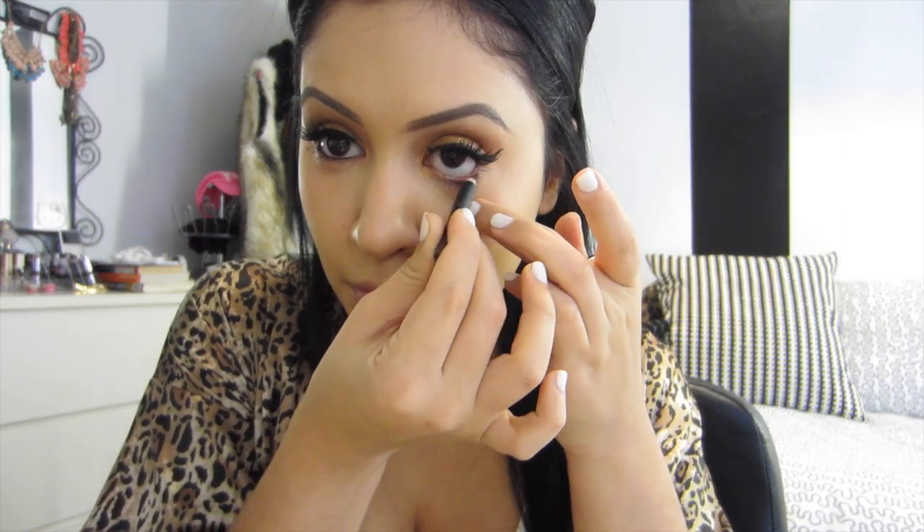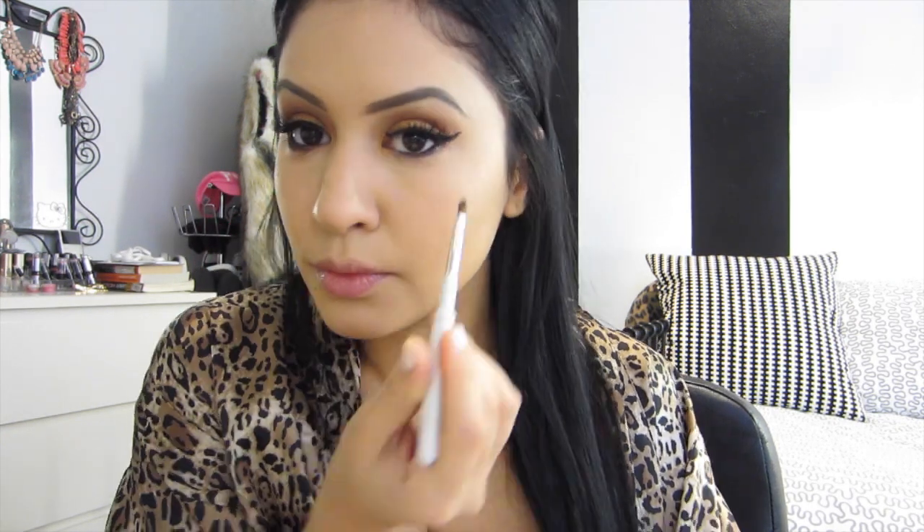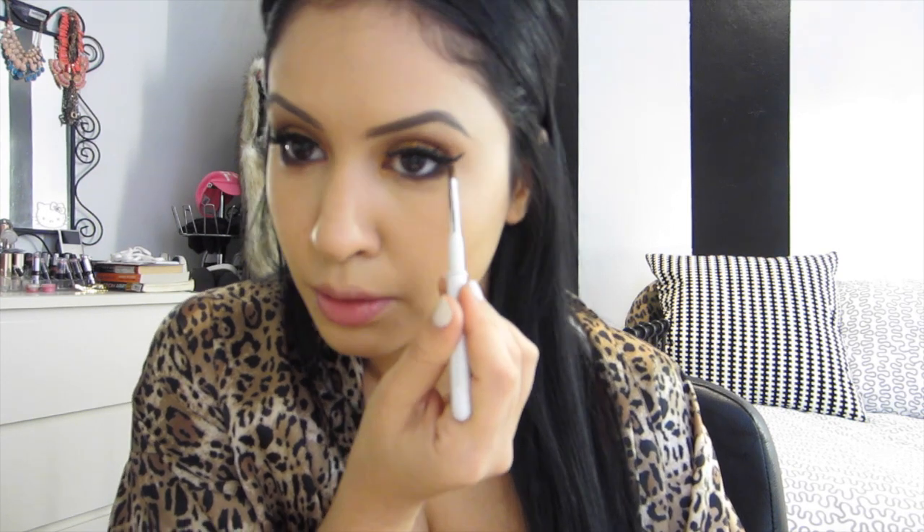This is MAC's Teddy Eyeliner, and I love it. It has a little bit of a glimmer, like a little shine with small glitters. I didn't want to use black — I wanted to go with browns today since it's Thanksgiving. Now I'm using Sable to put some definition on the bottom of my eye to balance it out because the top is a little heavy. Then I'm applying a little bit of the gold on the inner eye with a random e.l.f. brush — I think it was like three bucks.